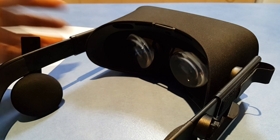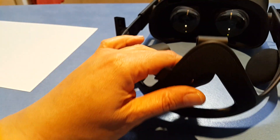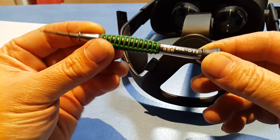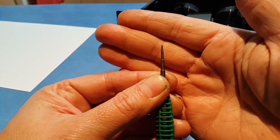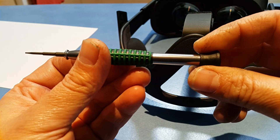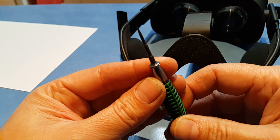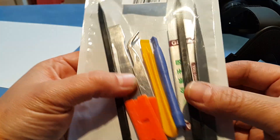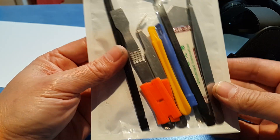Now, some of the tools that you may need: first of all, this is a T3 Torx screwdriver. You probably want a good quality one because it's a very very tiny Torx bit. The other thing I have in a kit is this spudger kit, which we might need to undo some clips and whatnot.